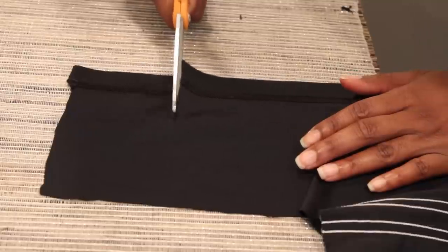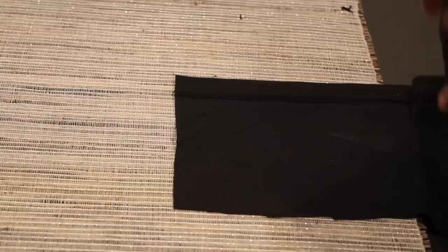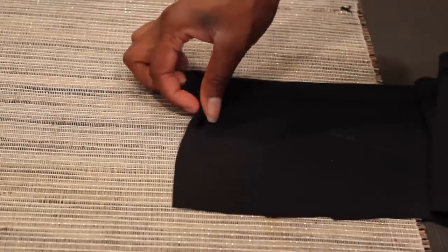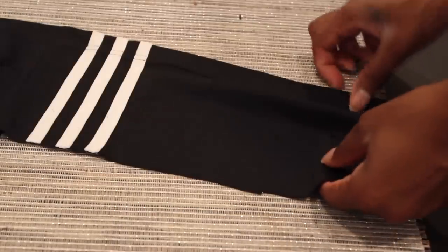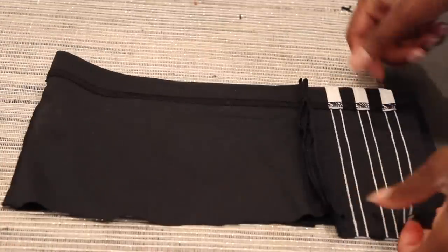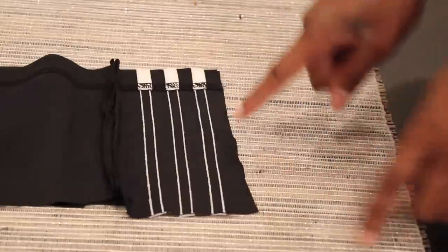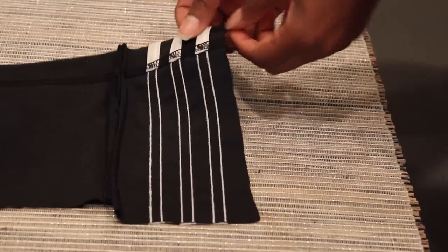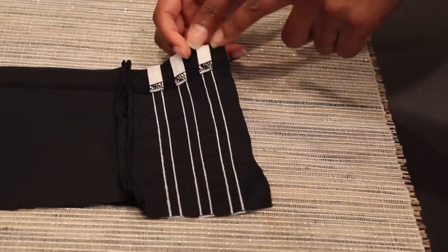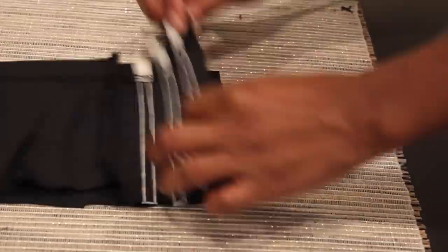All I have to do is flip this over and fold this to here. Now I'm going to sew these two ends shut. I kept a little bit of fabric on this side, so I'm going to sew directly next to the white line so there's no excess.